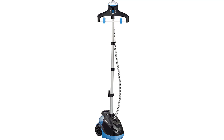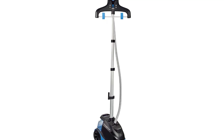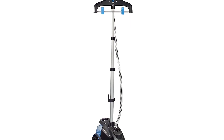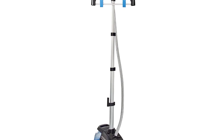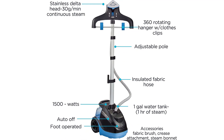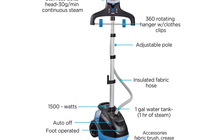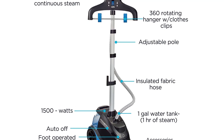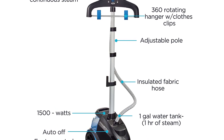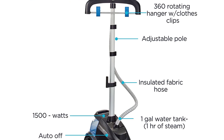Rowenta IS6520 Master 360 full-size garment and fabric steamer with rotating hanger. Water tank capacity: 2.5 liters. Fast and powerful: 1500 watts of power, 30 grams per minute of steam, and ready to use in 45 seconds. Autonomy: 80 minutes. Extra-large water tank for longer steaming sessions — one-gallon removable water tank for easy refills, offers one hour of continuous steam, and works best with tap water straight from the sink. Sanitize and refresh: steam from a Rowenta steamer kills 99.9% of germs, dust mites, and more. Clean and refresh your whole household, including curtains and furniture.